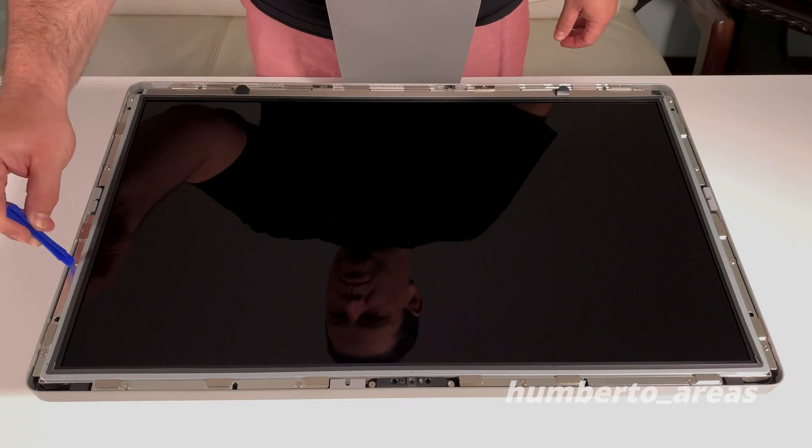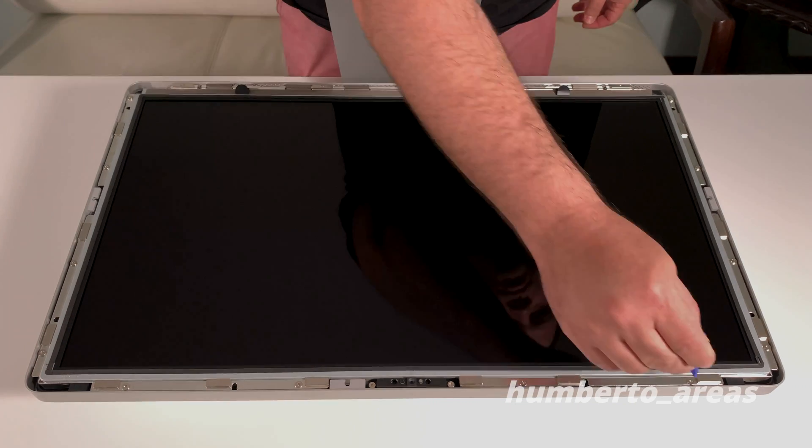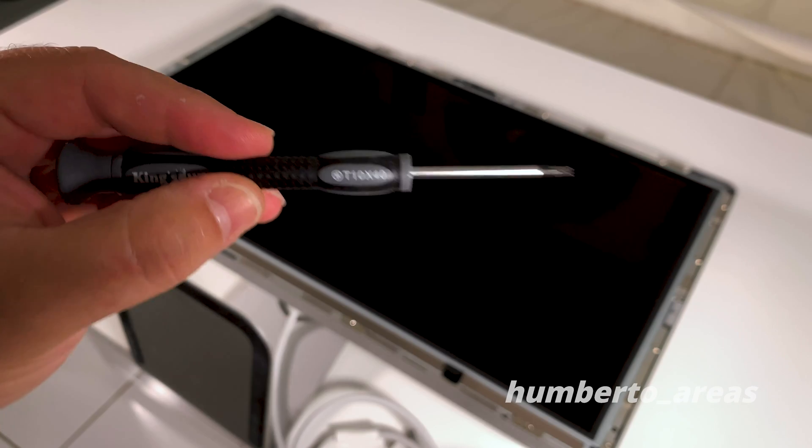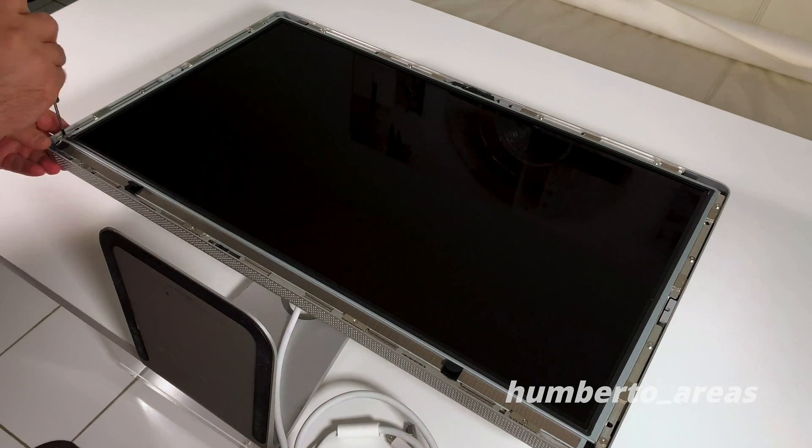Here are 12 T10 Torx screws that we will have to remove using our T10 screwdriver. Let's go ahead and remove those 12 screws.